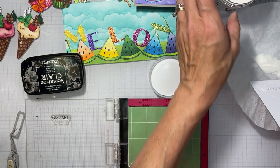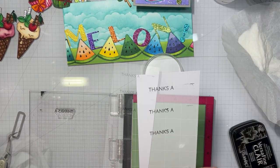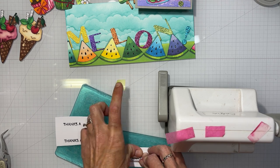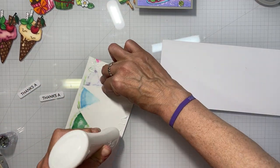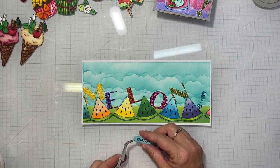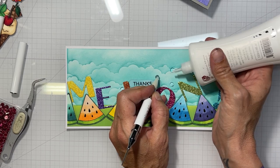I heat emboss it using my giant container of WOW clear embossing powder — I don't think I've ever owned one that large. I stamped it three times because I wasn't loving the way it looked, then cut them all out since I wasn't sure which would be straight. I used Nouveau Deluxe Adhesive to adhere the card panel to my white 8.5 by 4 inch card base, then picked the straightest 'Thanks a' and balanced it between the L and O in 'Melon,' adding some clear droplets.